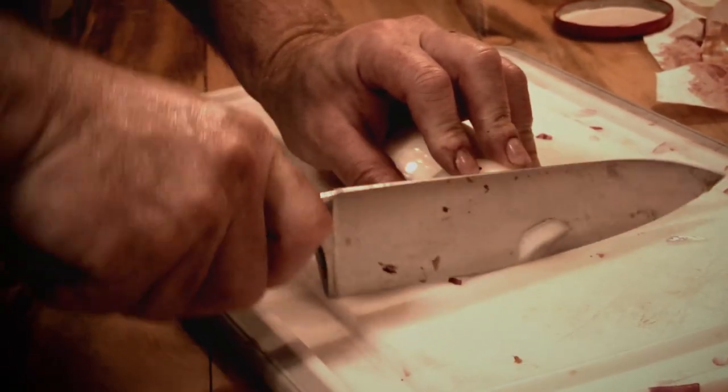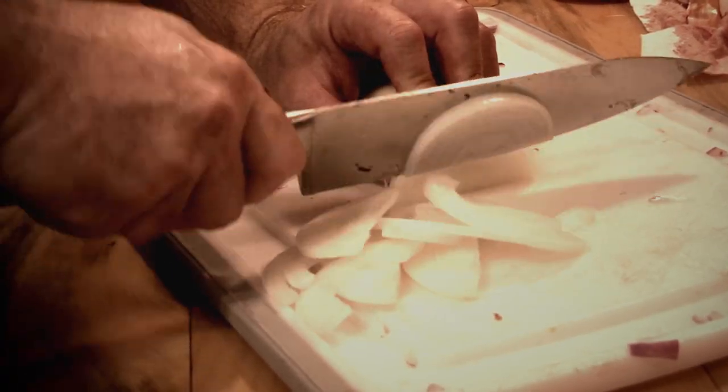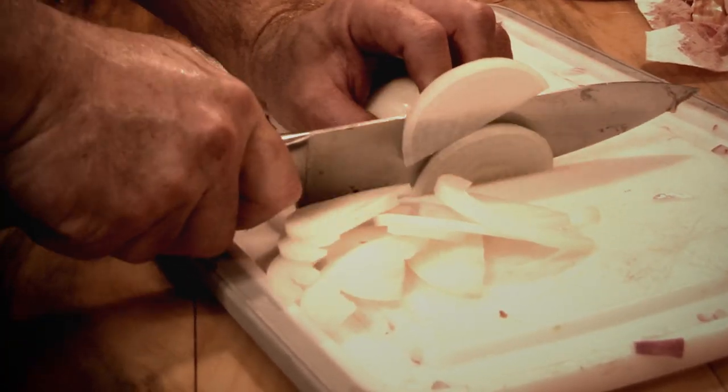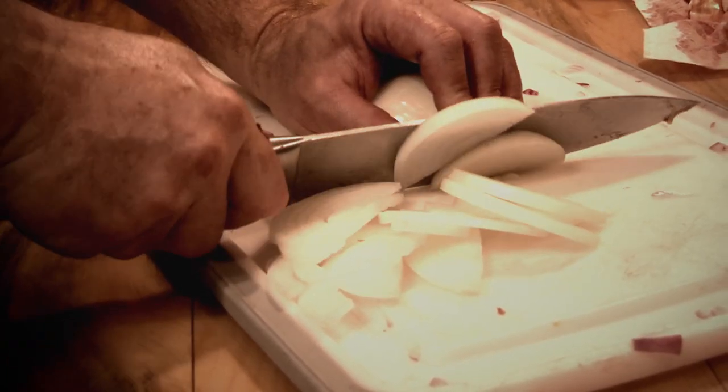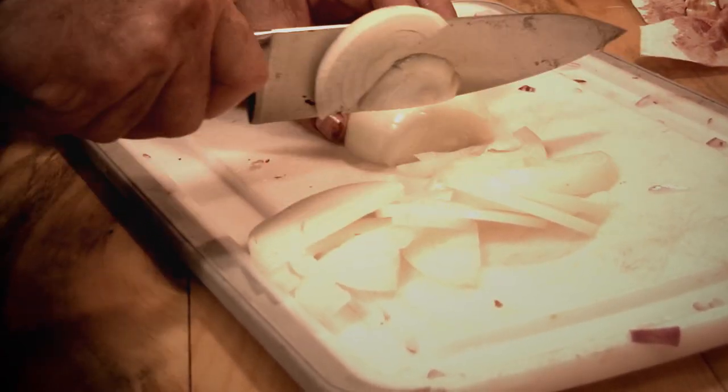I'm going to prepare some yellow onions that we're also going to fry up and put in the crock pot with the browned venison for making pulled venison for tomorrow night's dinner. Quick and easy — put it on the crock pot and go back out hunting. Let's get these in the frying pan.